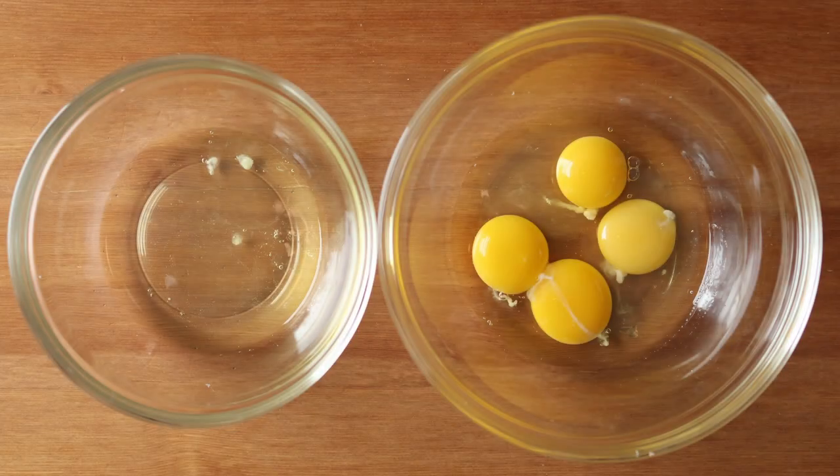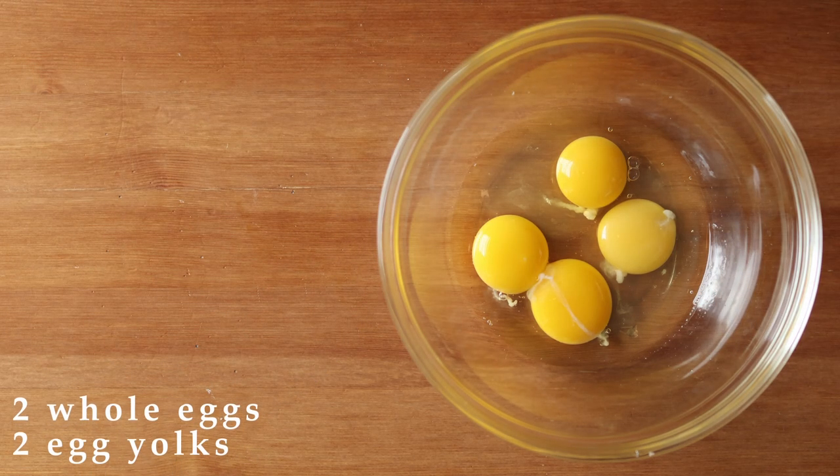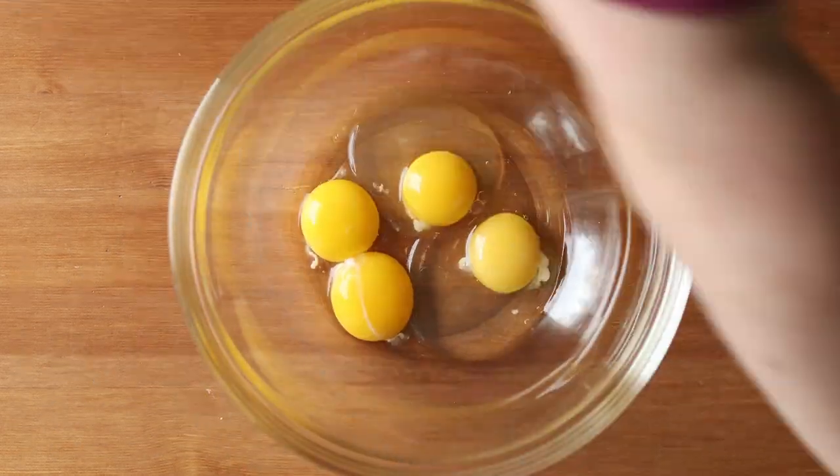For this recipe you'll need a total of four eggs, but you're going to be separating the yolks from the whites for two of them. Put two room temperature whole eggs into a large bowl together with two egg yolks, and set the two egg whites aside in a separate bowl.